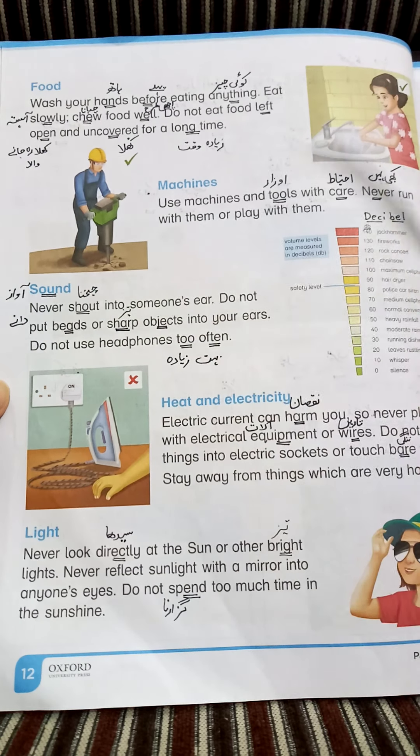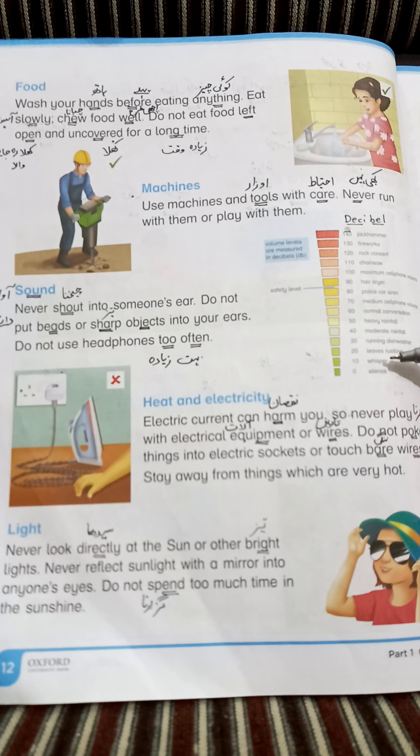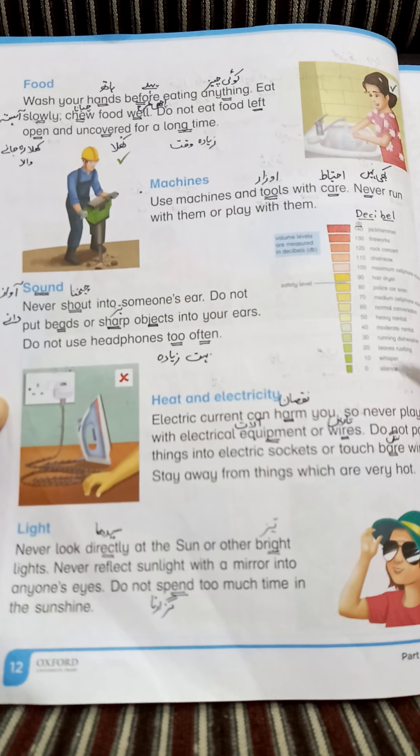Next is sound. لیکن sound کو پڑھنے سے پہلے ہم پہلے اس list کو دیکھیں گے (Before reading about sound, let's look at this list). یہاں پر بہت ساری چیزوں کی sounds کے بارے میں ہیں (There are sounds of many things here): silence — خاموشی (silence), whisper, leaves rustling — پتے جھڑنا (leaves rustling).